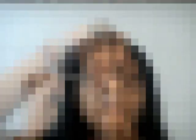I'm going to start off by using the Elf Eyelid Primer. I'm going to apply it all over my eyes and blend it on the eyes as well as the lower lash line a little bit, because we're going to be using shadows there too.